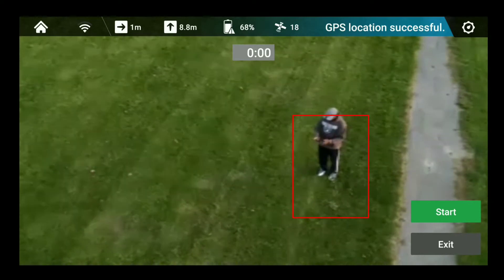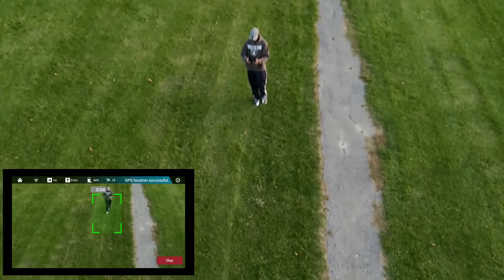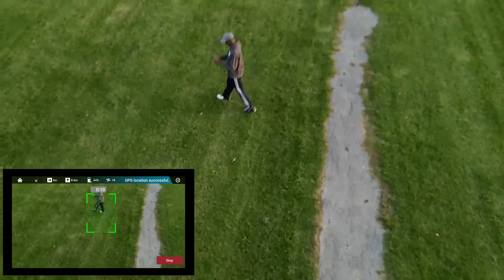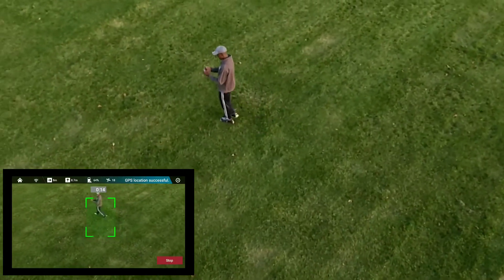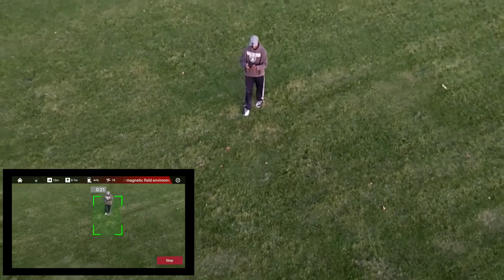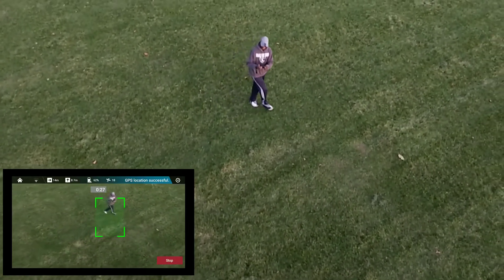Okay, so I am the target. Let's start and see if this thing is going to follow me. Oh, not bad man — you can see that thing following me! Let me see if I can raise it up a bit. Will it go up if I raise it? It's actually following me.